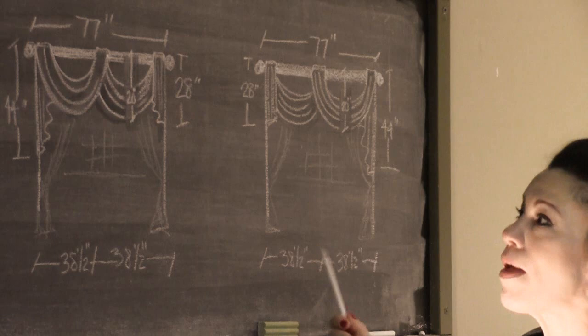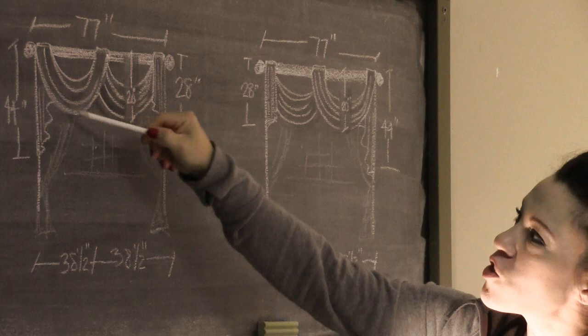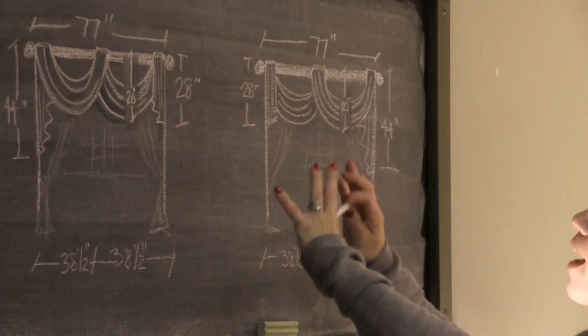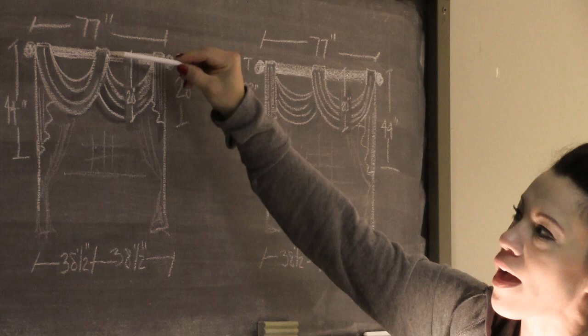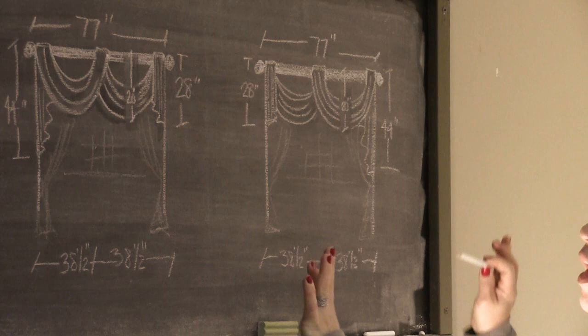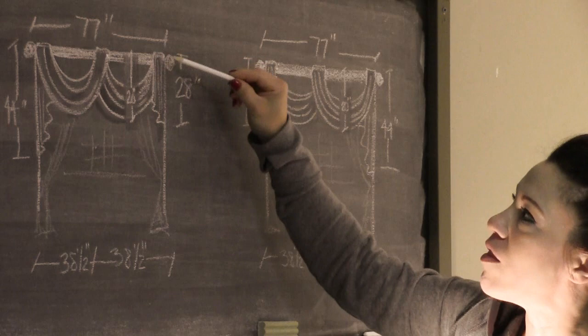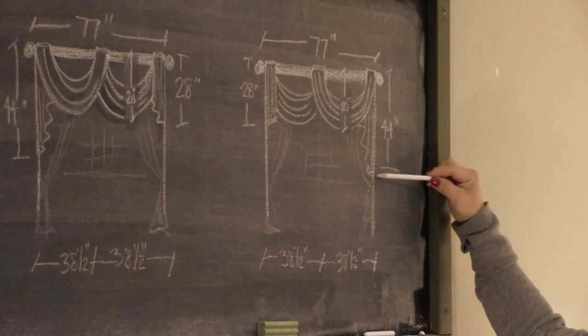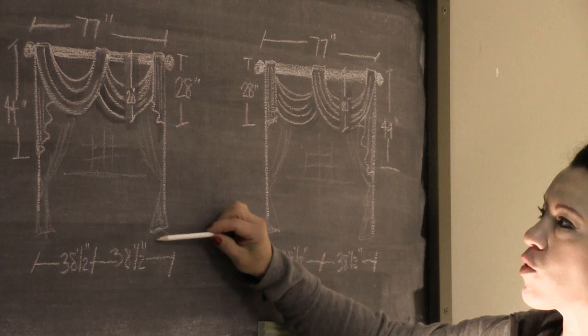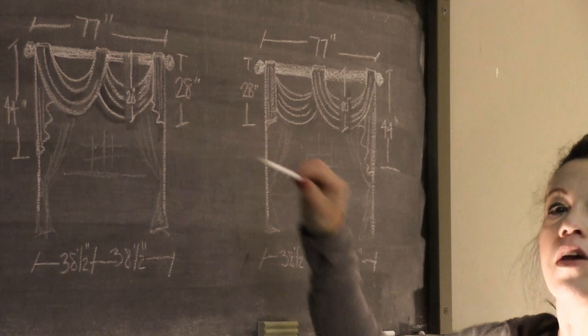I have two windows in the exact same room and each one is 77 inches wide. Each swag is going to be 38 and a half inches wide because that's half of 77. I'm having them be mirror images of one another — in one window the swag is on top, in the other it's on the bottom. They'll also be a little off-kilter: one jabot will be 44 inches long, the other 28. For depth, you want the treatment to take up about a third of the distance from floor to ceiling — in my case, about 20 inches.